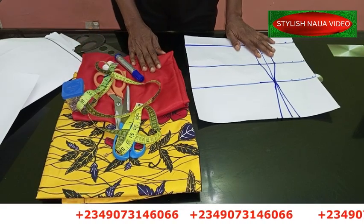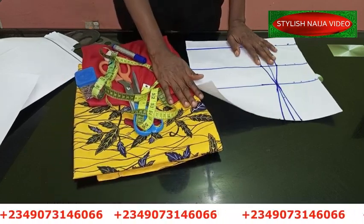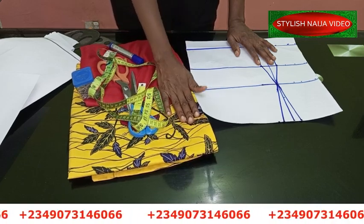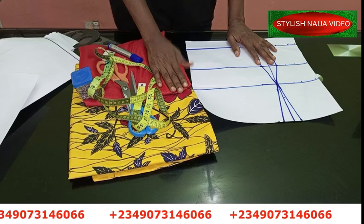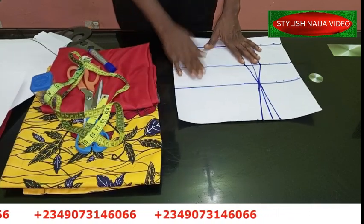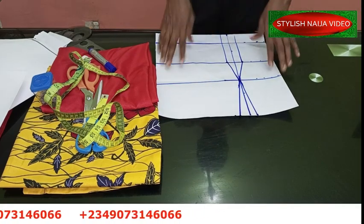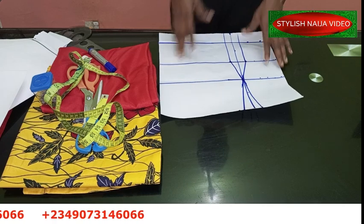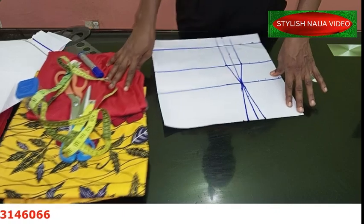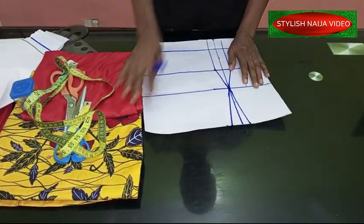So these are the fabrics I'm going to be using — I'm mixing my fabric: the Ankara for the down part, the red plain fabric for the top and the slip part. This kind of dress you can make as a bustier or a regular waisted dress, and for this one we're going to be making a bustier. I already have my pattern laid out, so I'm just going to explain quickly what I have here.